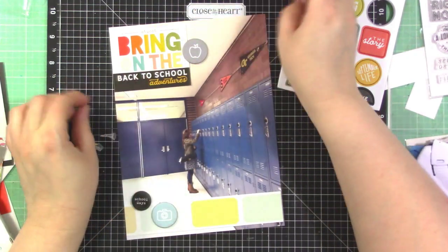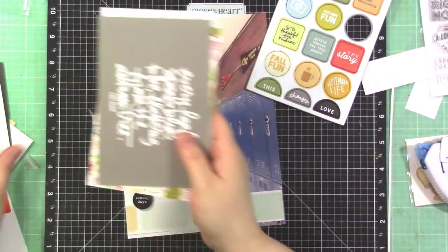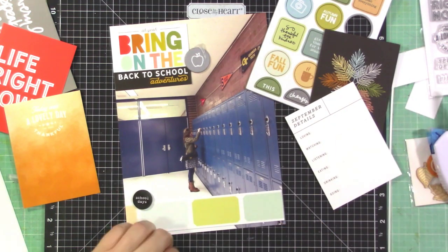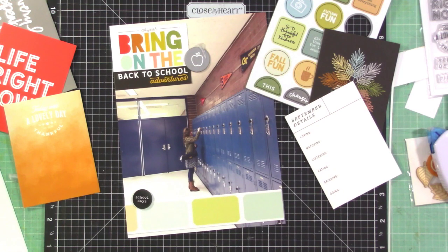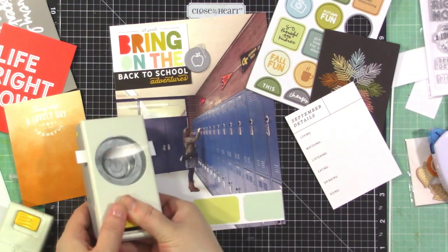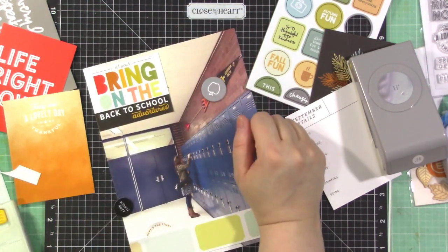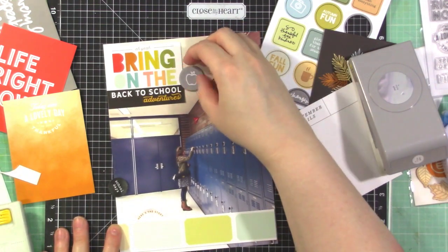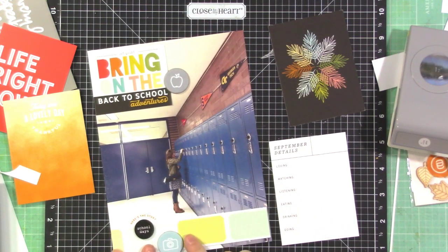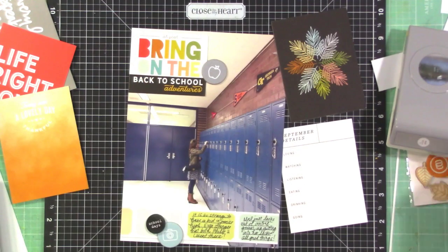I'm going to put the camera on the bottom and stick those down in a minute while still thinking it through. I felt like I needed some color at the bottom — some orange or red — so I'm having a bit of a struggle. I grabbed a punch and took a card that says 'here's the story,' used part of a circle I punched, then put the 'school days' sticker right underneath it. I like the way they nestle together, and then the camera goes off the edge.